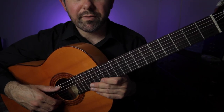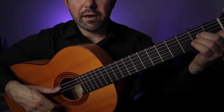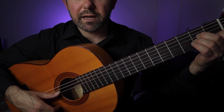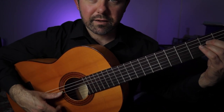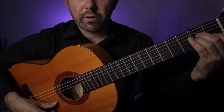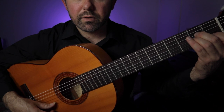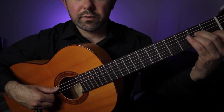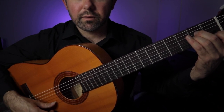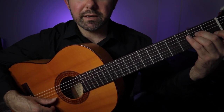So in bar number one we have a raqueado, and that is up index, down E, A, M, I, and then immediately in bar two followed by the bass note on A. And then we follow through with the hammer-on there. Notice I do an optional golpe there just for emphasis on that B to C.